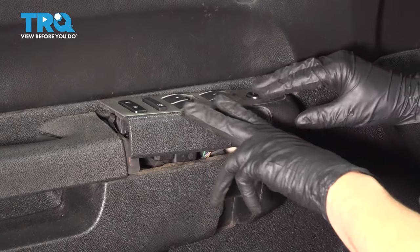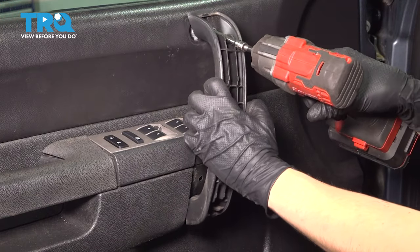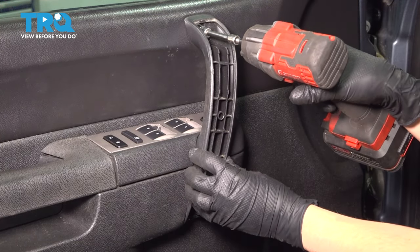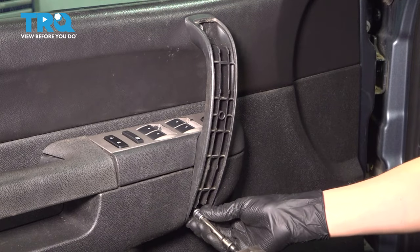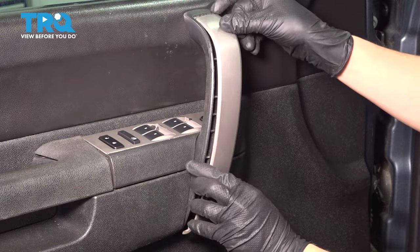Now take your switch panel, line it up, and press it down. Now let's get the grab handle back in, snug up these two bolts, and put this cover back on.